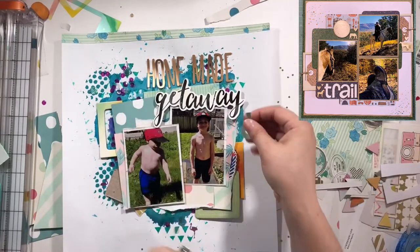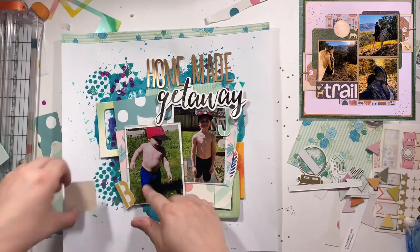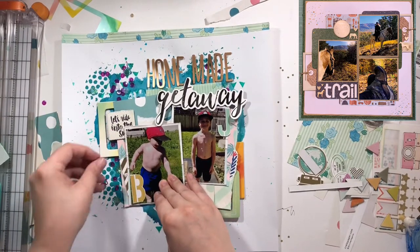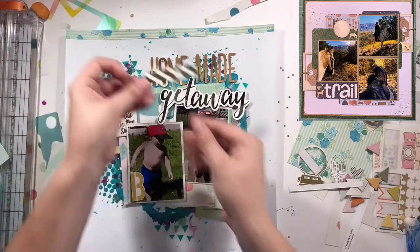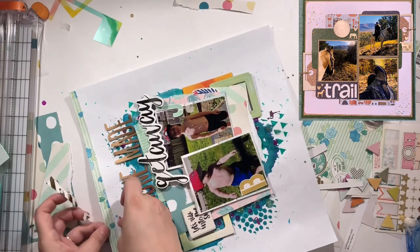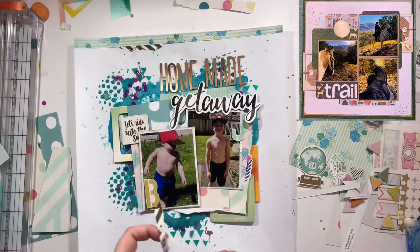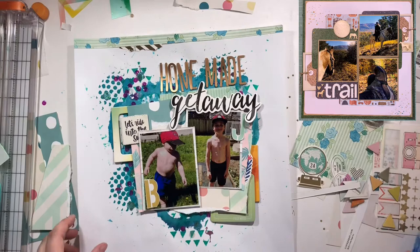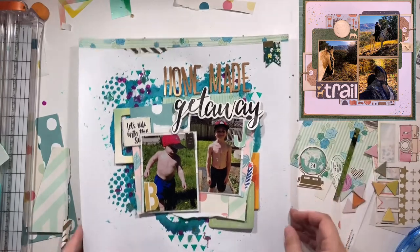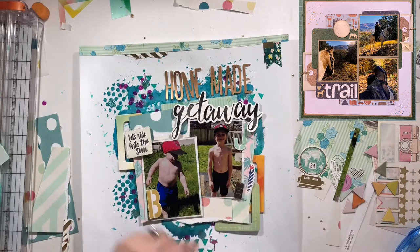I add that little 'ride into the sun' piece as well. I'm going to take a whole bunch of triangles and just line them right up on the left by the photo of Barrett — I tuck them kind of up, so there's a bit of vertical design to this, and it just gives it a little pop of interest. I also add those banners bringing in that teal again — I really want to emphasize that watery type look. And that basically wraps it up.